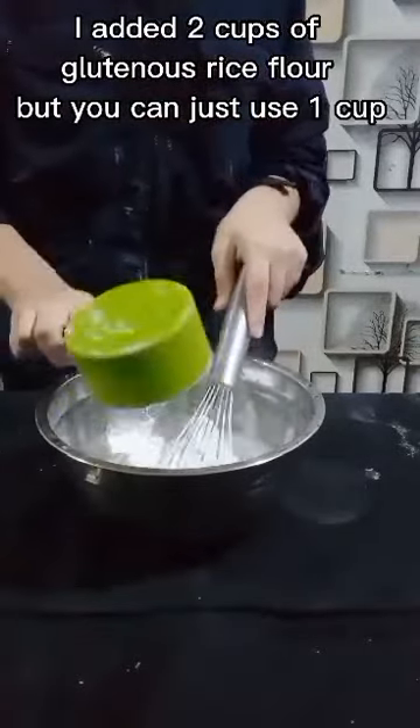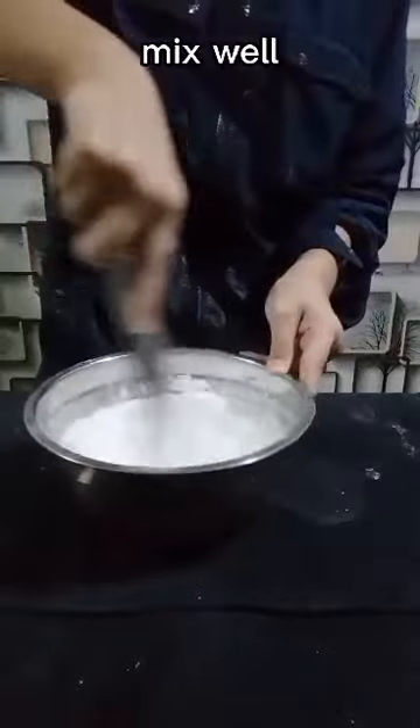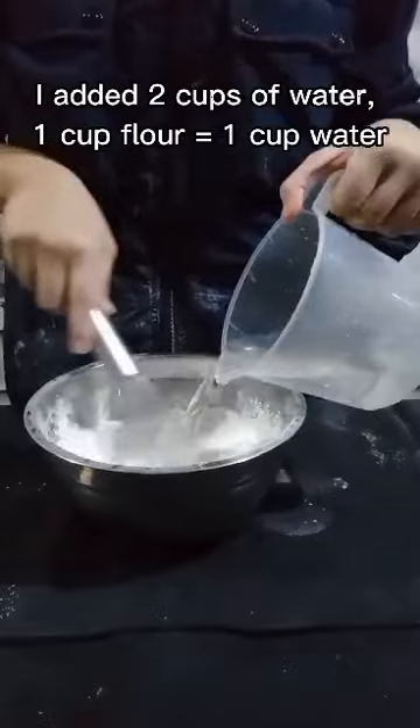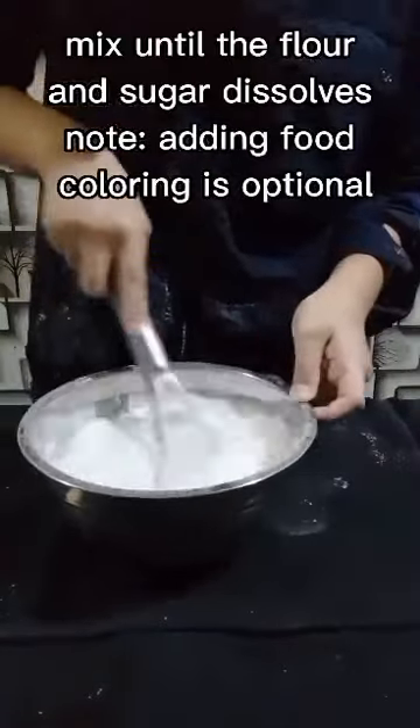I added two cups of glutinous rice flour and one half cup of granulated sugar — mix well. Then I added two cups of water. One cup flour equals one cup water. Mix until the flour and sugar dissolves.